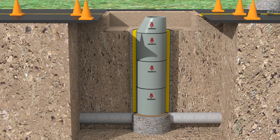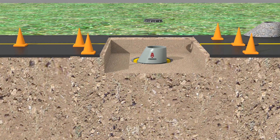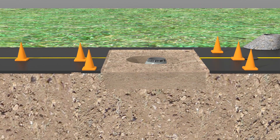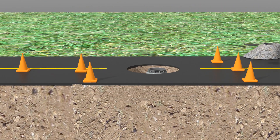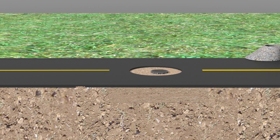A new corrosion-proof structure has now been installed inside your existing structure that has a 50-year corrosion-proof warranty. You now have a legacy product and asset that will not require any maintenance, rehabilitation, or tax dollars in the future.